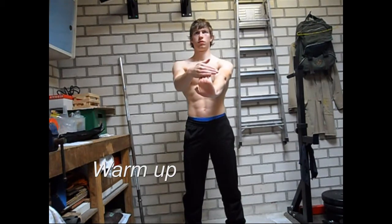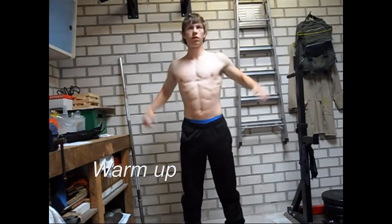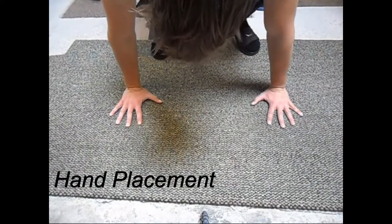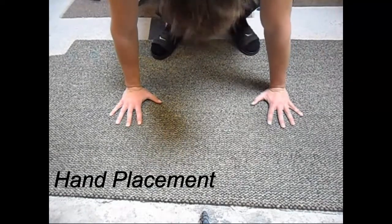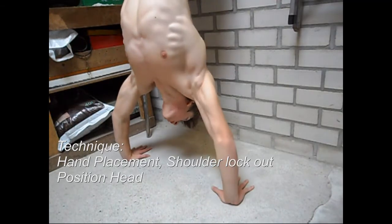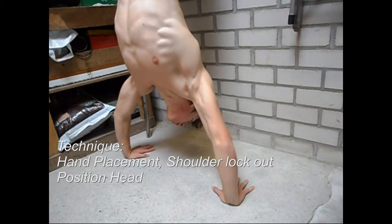The first thing you have to make sure is that you know the right hand position. It is very important that you spread your fingers as much as you can. Your fingers are spread and your hands are about shoulder width apart. Your head position is basically looking between your two hands.